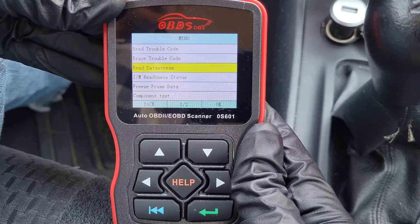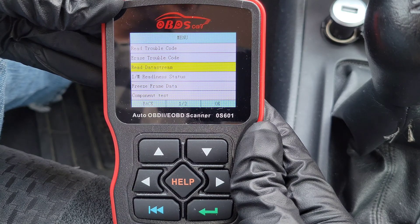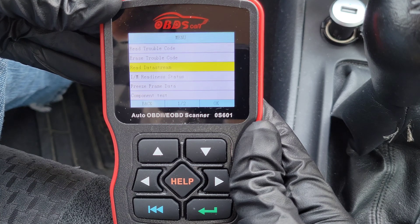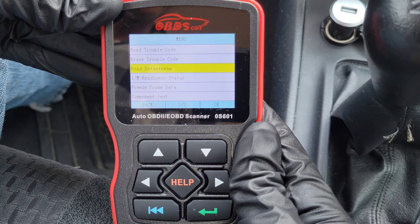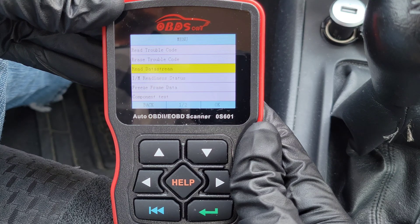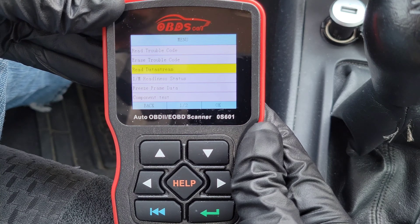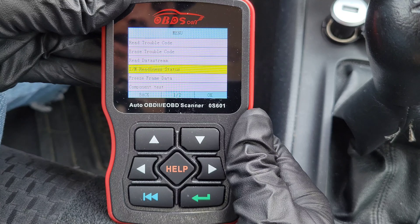The next option is Read Data Stream. According to the user's guide, the Read Data Stream function allows viewing of live or real-time PID data of the vehicle's computer modules. This is a nice option — once you know what your trouble code is, this can help you potentially narrow down further why that trouble code is coming on for your vehicle.